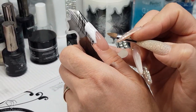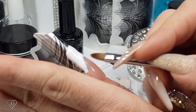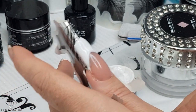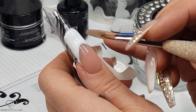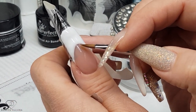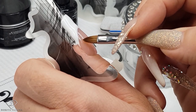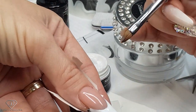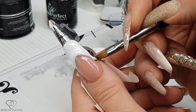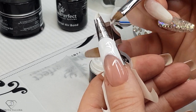Now we are going to go one side then the other side. Push it to the corner, and then the other side. You really need to have a clean brush because you don't want those smudges to be visible. Work more with the side of the brush rather than with the tip of the brush. Check how the smile line looks, and then once you're happy with it you can give it a cure.